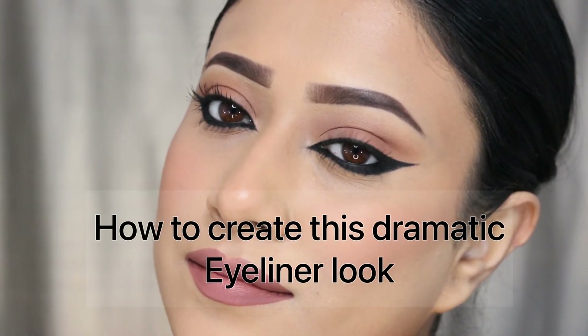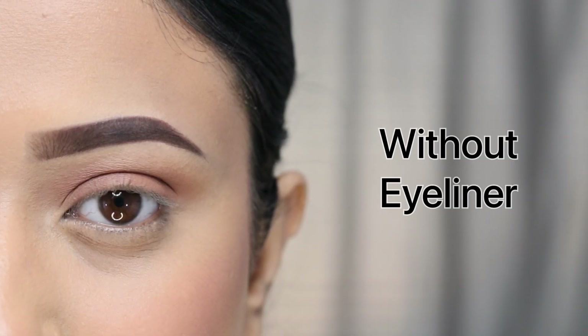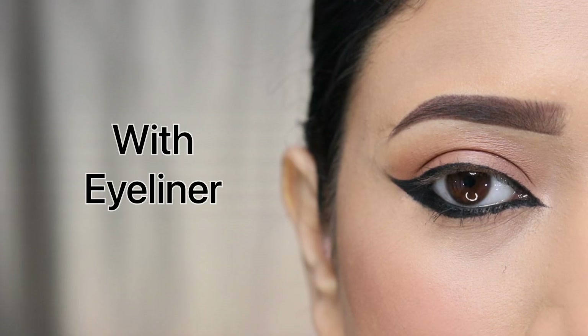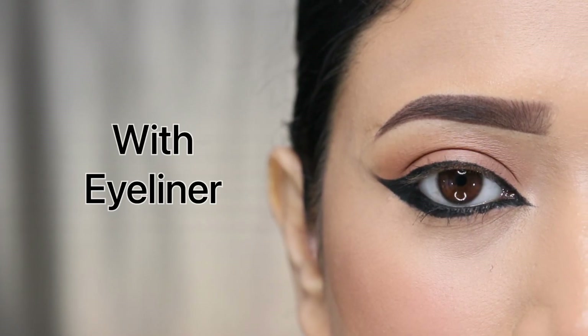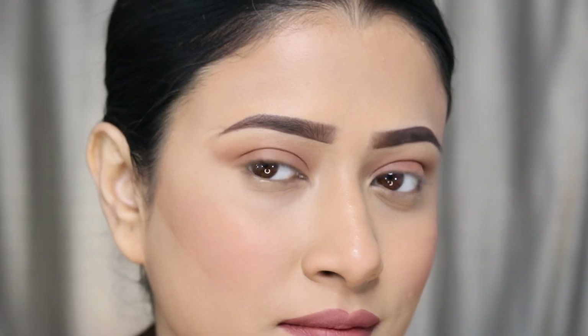Hello, how are you? Today we will see this eyeliner look and this is very easy to create. Recently when I uploaded this eyeliner look, you commented asking for a tutorial. I created this particular eyeliner look and you can follow this video — it's very easy, trust me. You can follow the tips and tricks, so let's start the video.